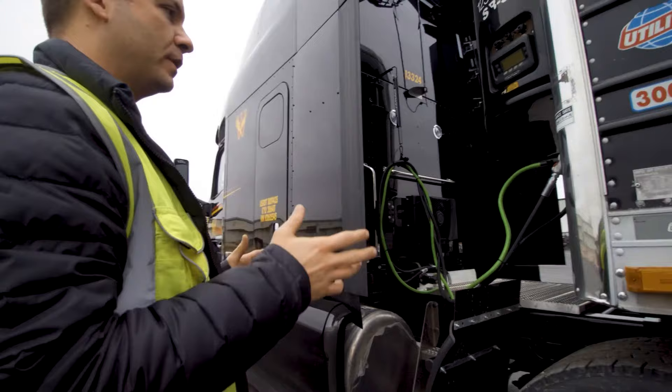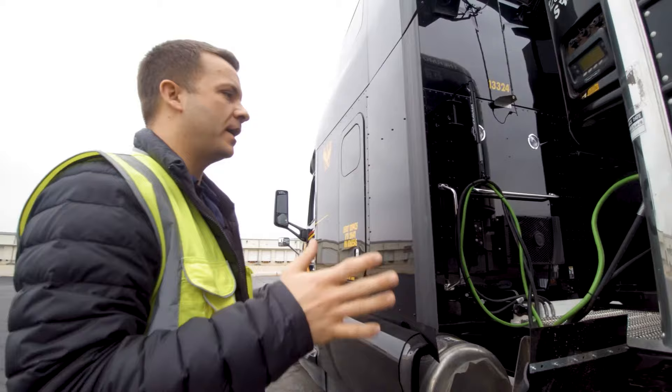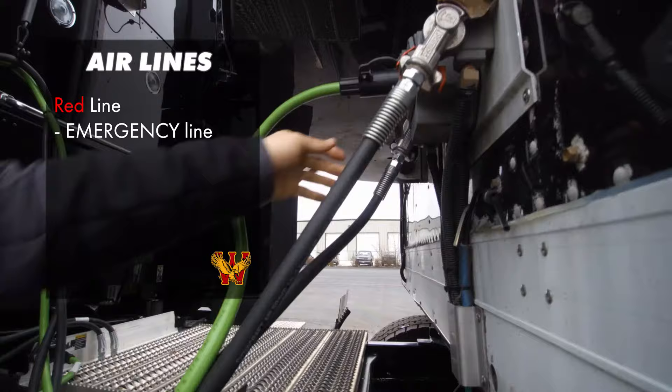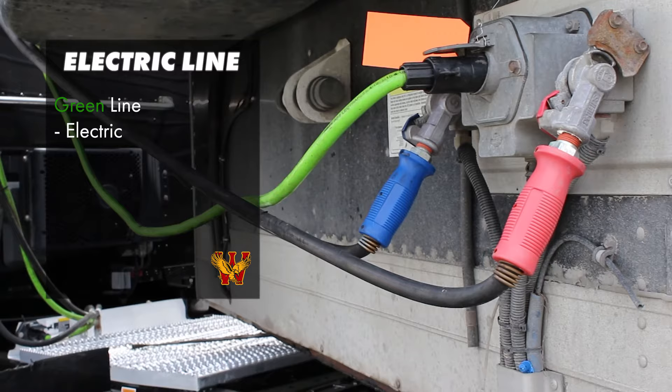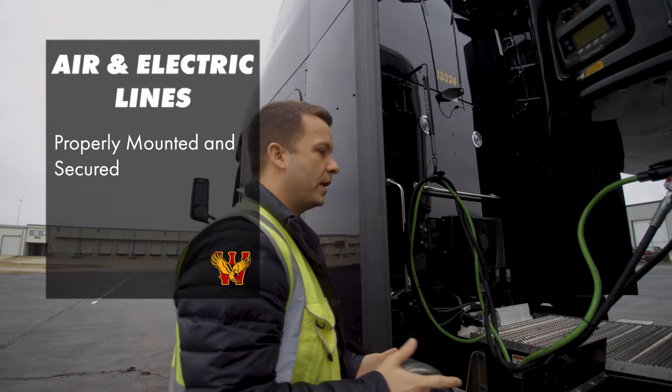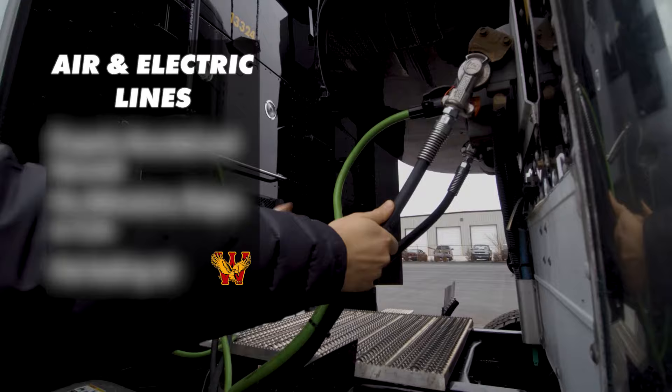You have your airlines and electric lines. Your airlines are your red line, which is always your emergency line, and your blue line, which is called your service line. The green line is your electric line. What you're checking on your airlines and your electric lines: you're making sure that they're all properly mounted and secured at both ends. You're also making sure that your airlines have no abrasions, bulges, or cuts, and they're not leaking air. They're connected here and connected up with the truck up here.